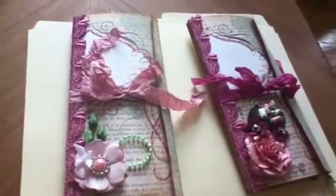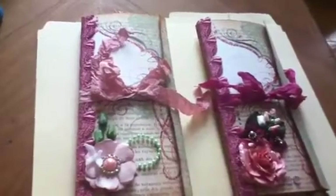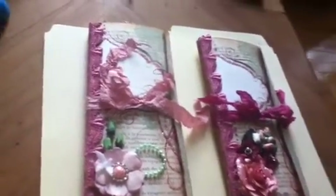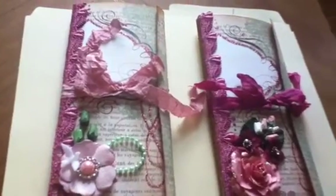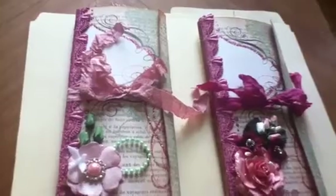Hi guys, Olga here at MattStamper64. I want to share two more journals that I created using SteffoGal's tutorial on those fun and easy little journals. I made two other ones that I shared and I've made these two, with two more ongoing. These are going to be gifts.